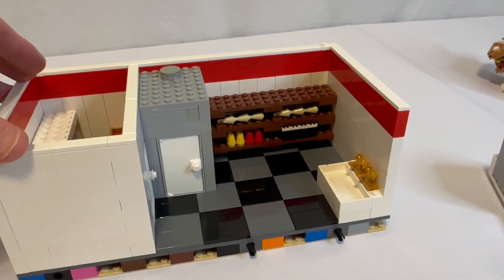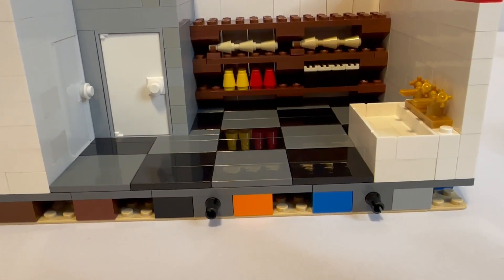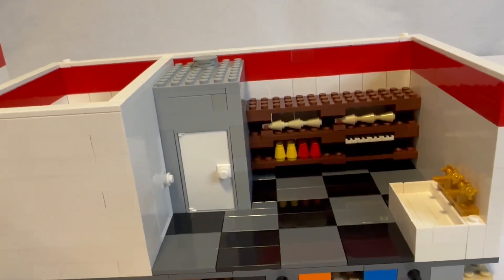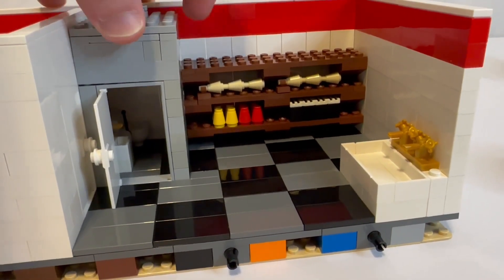The sink's moved back here. We have some storage — you've got some ketchup, mustard, napkin dispensers, and ice cream cones on the shelving unit.